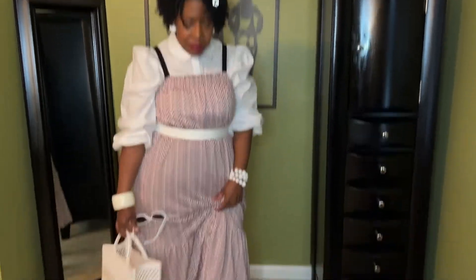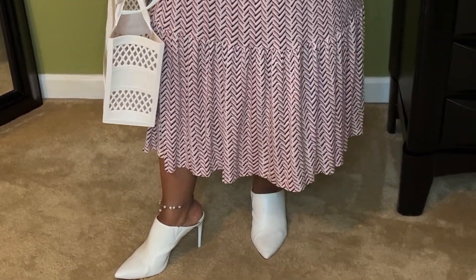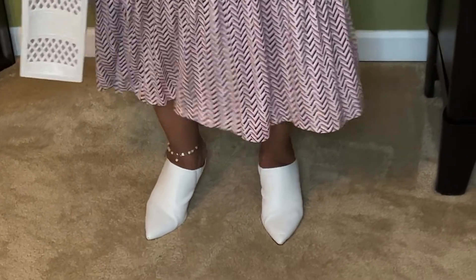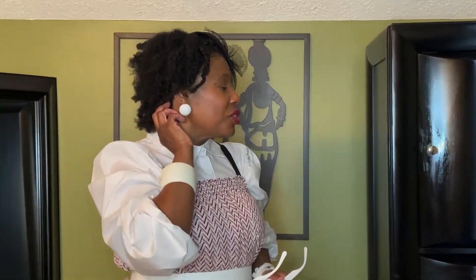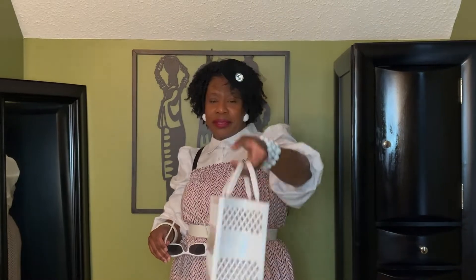Then I added my white mule slide-ins that I got from Ross. I've had these for a long time and I think they are perfect for fall — they're not really high so they are comfortable. I added my white pearl anklet with it. Then I just added my white jewelry — my bracelets, and my earring. It's just like the black wooden earring I had on before, but in white. It's simple but it's a big one. Then I added my jelly bag because I'm still going to wear this into fall. And this time I added my fascinator — my little hat fascinator — and I just turned it around because I wear it either way, with the veil in the front or in the back.